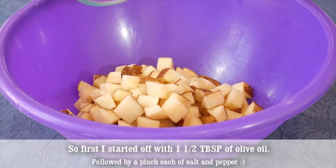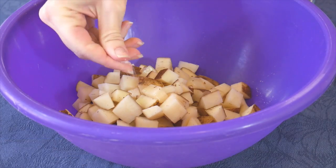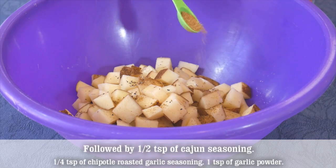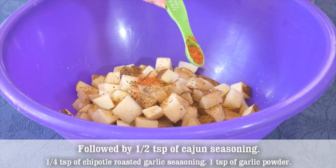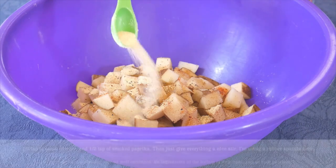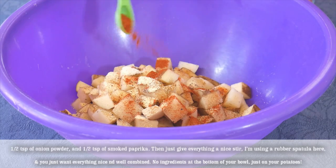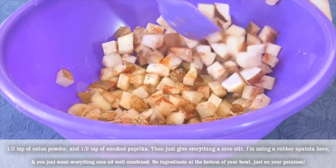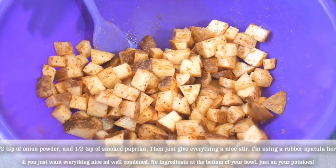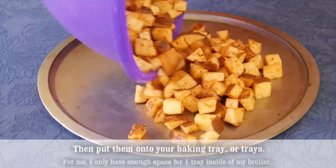Start with 1 and a half tablespoons of olive oil, followed by a pinch each of salt and pepper, half a teaspoon of Cajun seasoning, a quarter teaspoon of chipotle roasted garlic seasoning, 1 teaspoon of garlic powder, half a teaspoon of onion powder, and half a teaspoon of smoked paprika. Give everything a nice stir with a rubber spatula until well combined — no extra ingredients sitting at the bottom of your bowl, just on your potatoes. Then put them onto your baking tray.